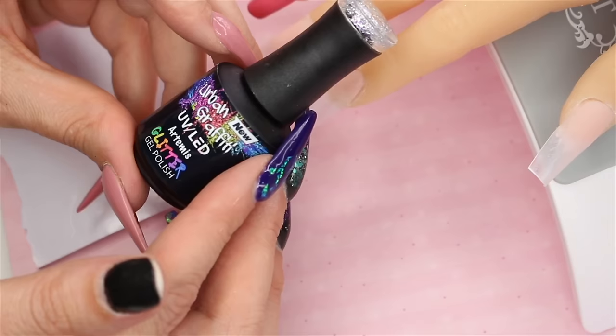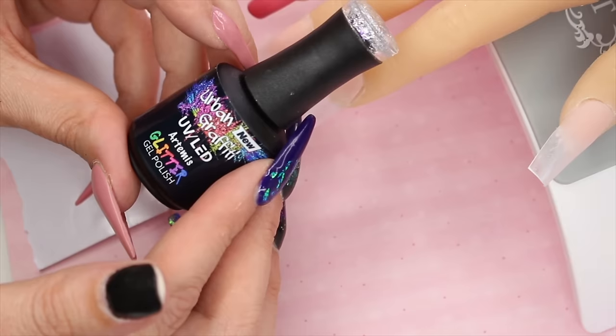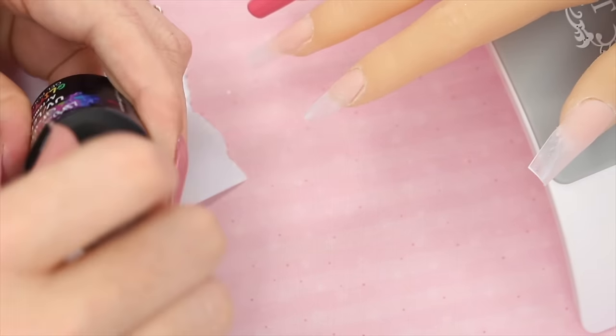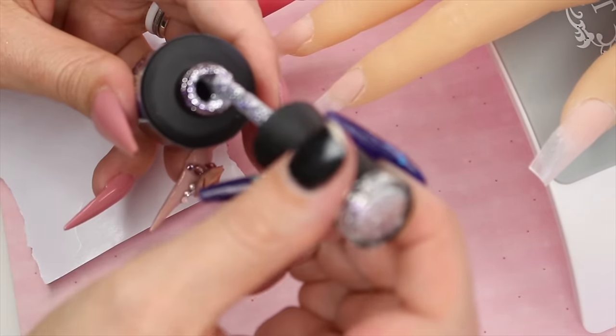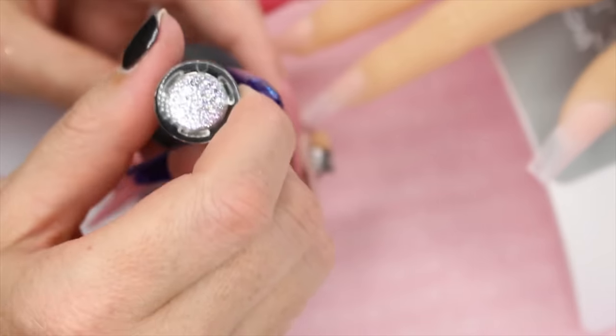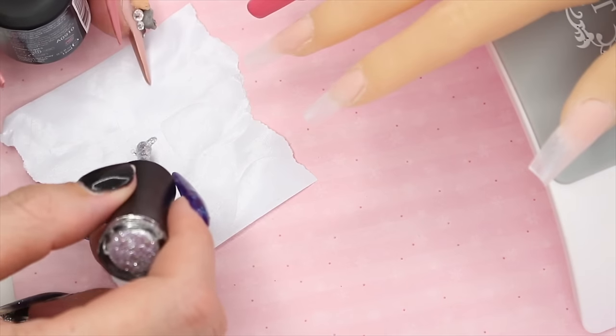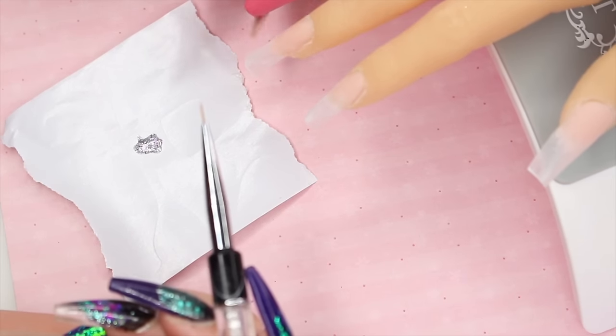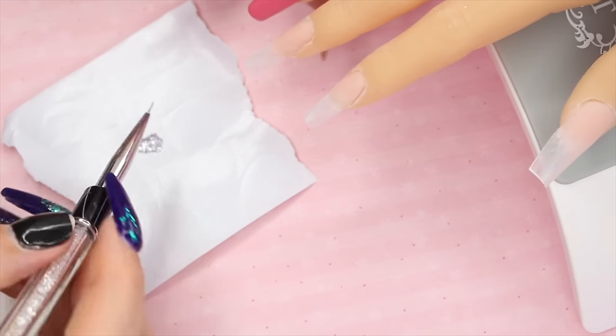I'm going to use an Urban Graffiti Artemitas gel polish first of all. It is a silver glitter one which I absolutely love - it's got kind of little purple flakes in it as well. So I'm just going to pop that on the backing paper and use a very thin and tiny detail brush.